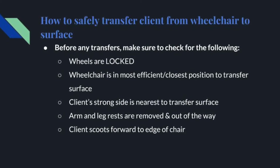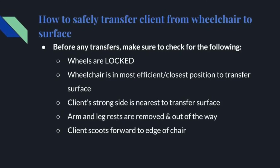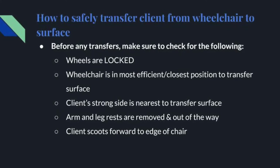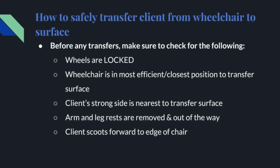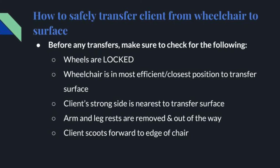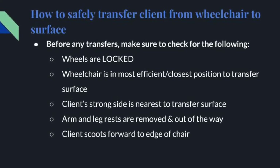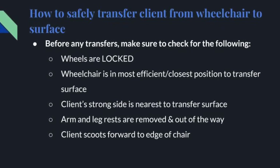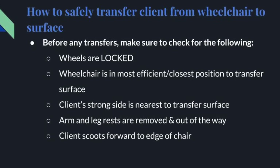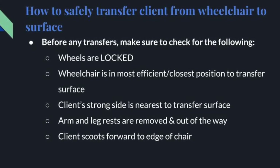Before any transfers, make sure to check for the following: wheels are locked; wheelchair is in the most efficient, closest position to the surface, usually at an angle between 60 to 90 degrees; client's strong side, if possible, is nearest to the surface where she is being transferred; arm and leg rests are removed and out of the way; and the client scoots as far forward as she can to the edge of the chair.